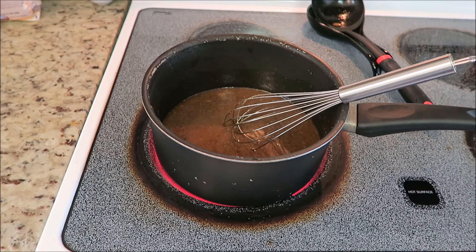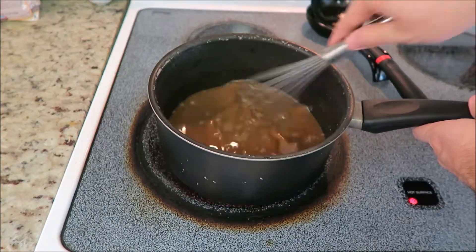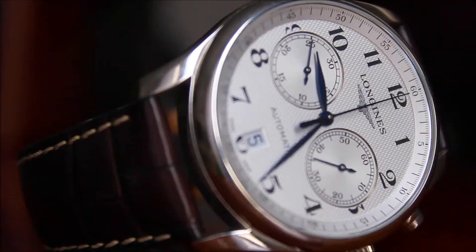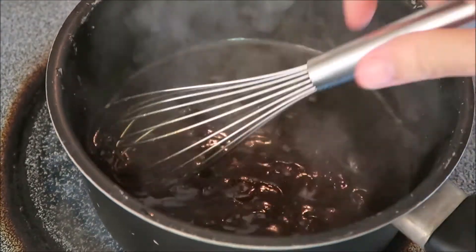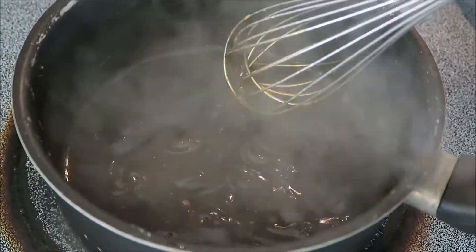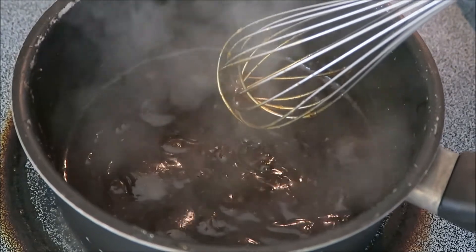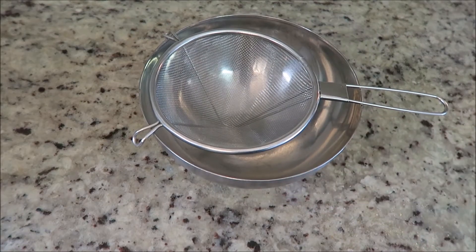And now we just whisk continuously over medium heat until it attains the desired sauce-like consistency. For the record, this only took about five minutes. Now we just strain it one last time, then cover and cool.